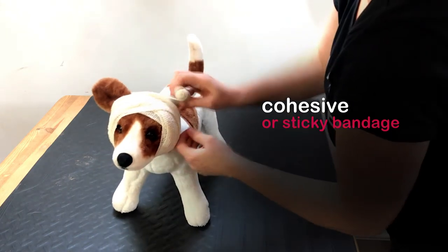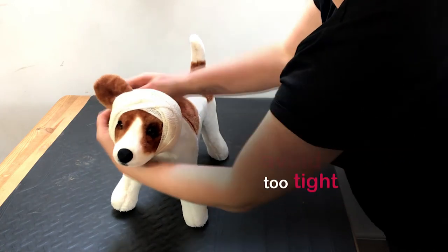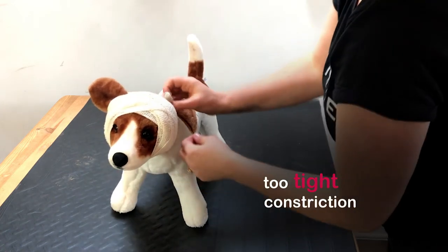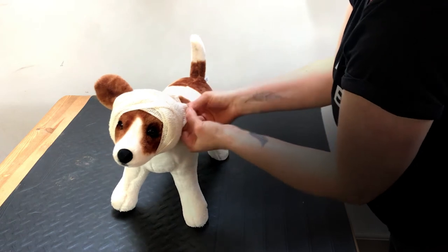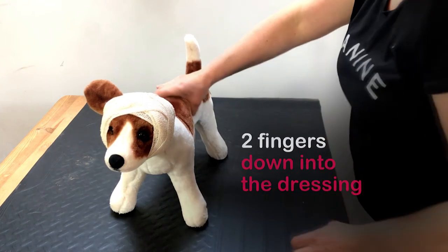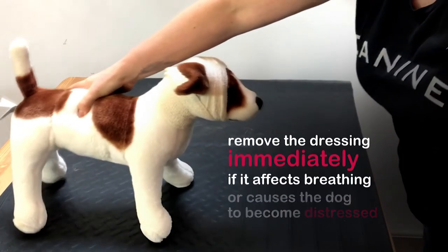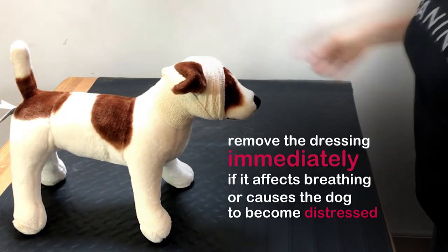Using a cohesive bandage or sticky bandage will secure it further. However, unless you are experienced with its use, avoid it as there is a chance you will apply it too tight, causing constriction to the airway. Always make sure you can get two fingers down into the dressing to ensure it's not too tight. Remove the dressing immediately if it affects breathing or causes the dog to become distressed.